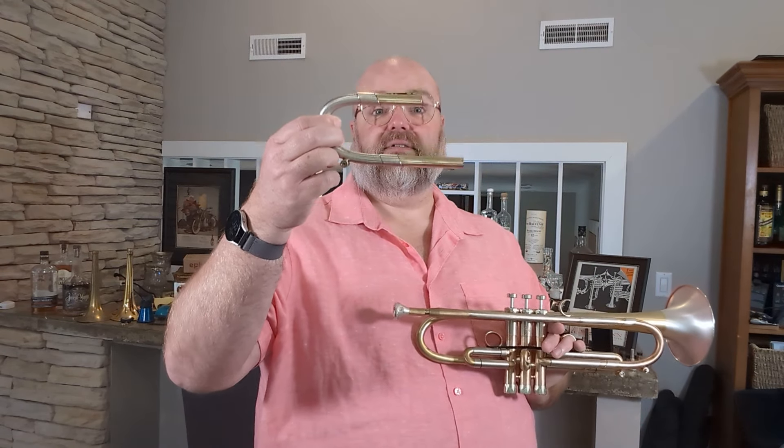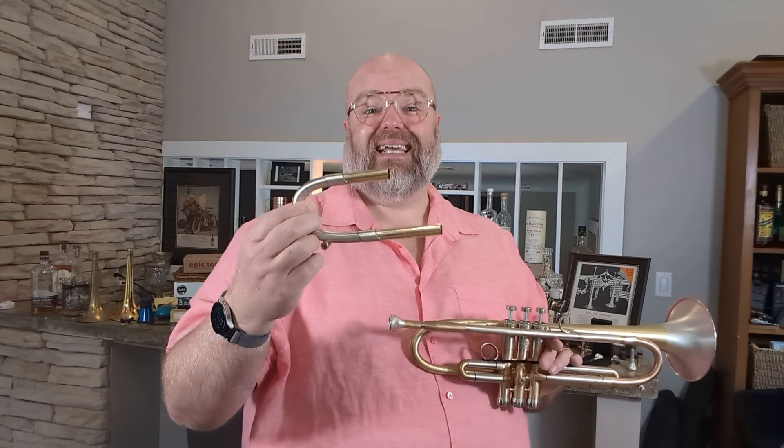This is the phosphor bronze tuning slide, which gives you a little more of that ooey gooey sound. And then this one also came with a nickel silver slide, which gives you more zing and pop.